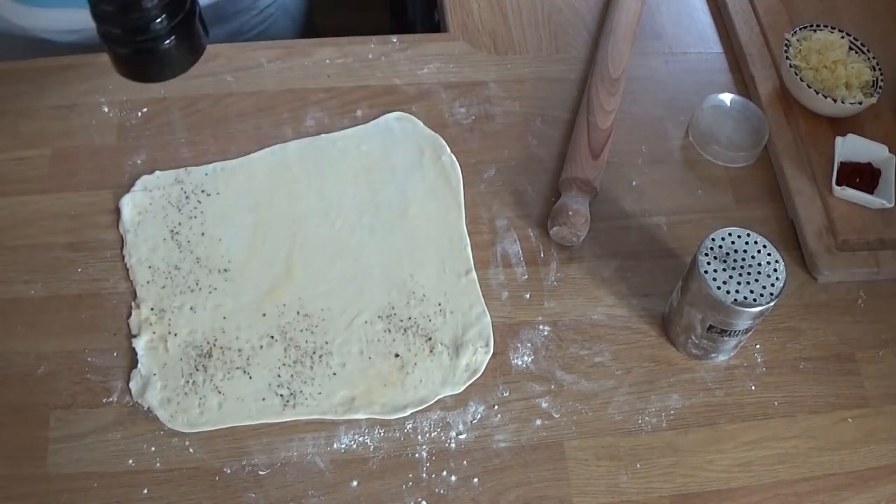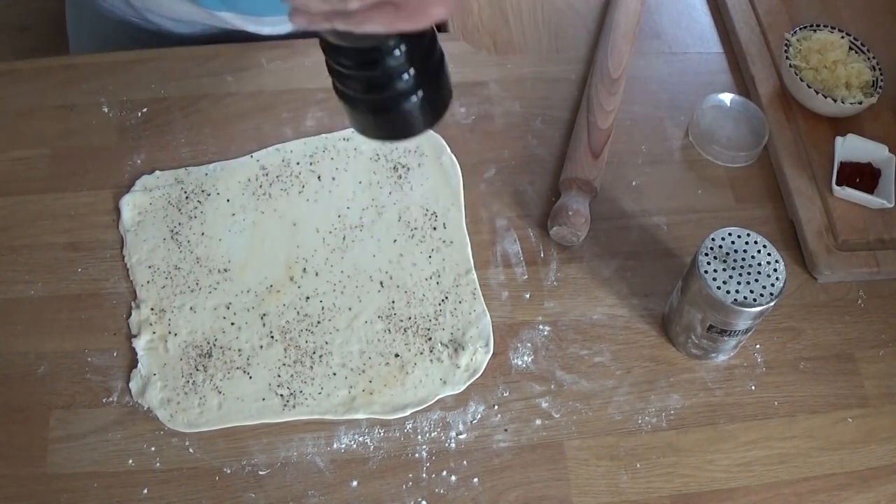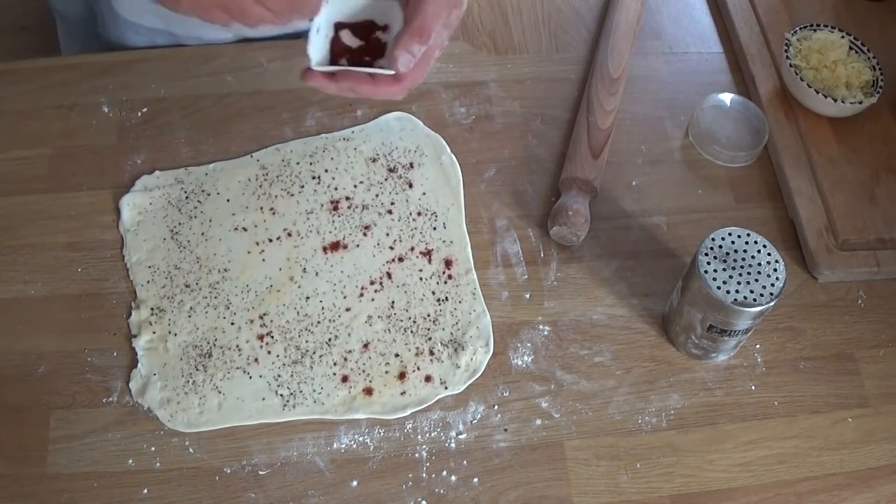That is some beaten egg which I'm brushing on there. That's not essential, but it gives the toppings something to stick to, to adhere to. If you don't use egg, you could use some olive oil — that would be fine.